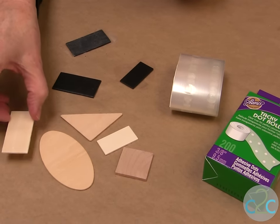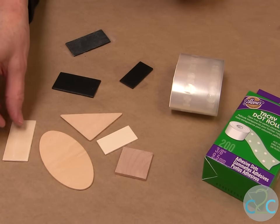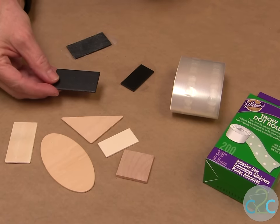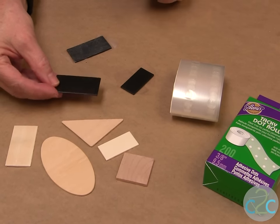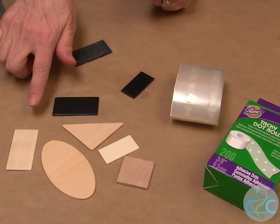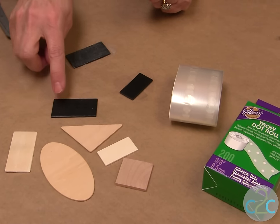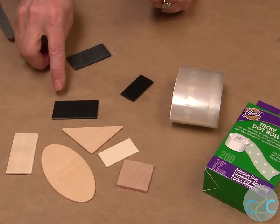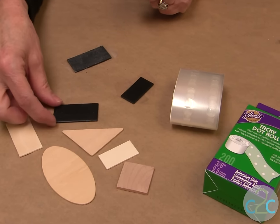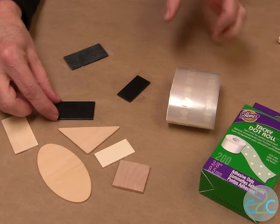For my chalkboard pieces, I'm using these little wood pieces that you can get in the wood department, and I put on the chalkboard paint. Chalkboard paint comes in a brush-on and also in a spray. Today I chose the brush-on — you brush it on one way, let it dry for about an hour, and then brush it on the other way and let it dry for about an hour. If you have something very porous, you might want to put a couple of extra coats on it and let them dry.